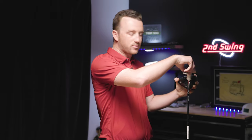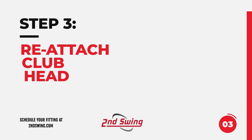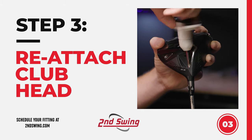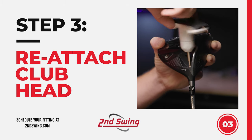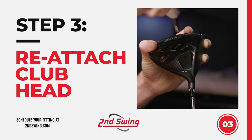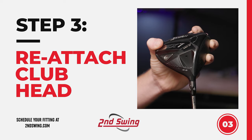The last step is pretty simple — put the screw back in by inserting the wrench and rotating clockwise. It'll start to tighten, and once it does, you keep turning until it clicks, and your driver is ready to go.